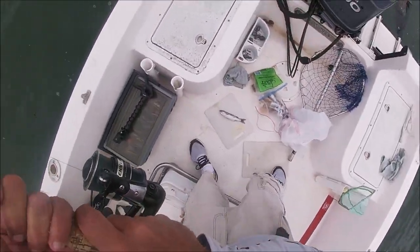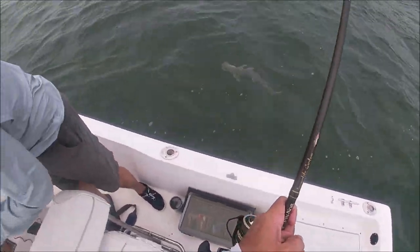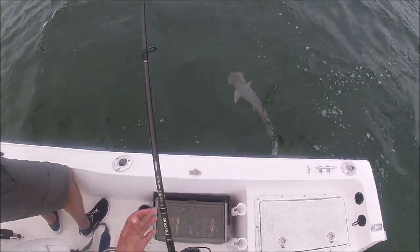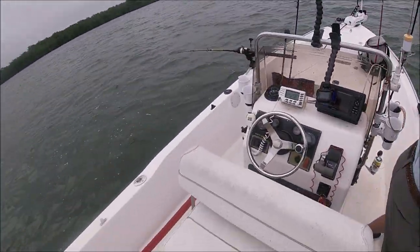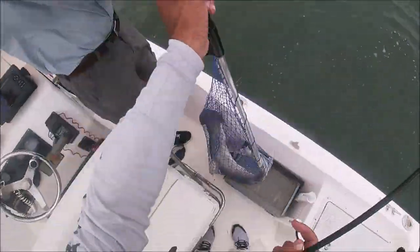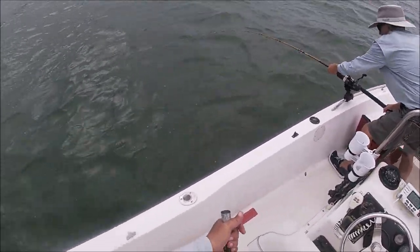You got your net? I'm gonna do a bonnethead catch and cook — that's a good size one too. Jim got hooked up again. Here, here, Jim — get this one, go get that rod. That's all you, baby. You better hurry, he's gonna take you, Jim!